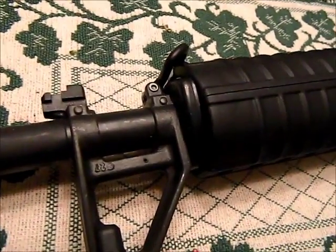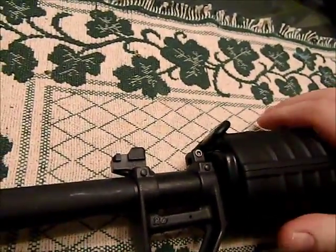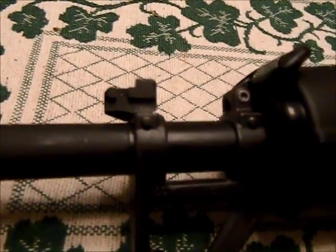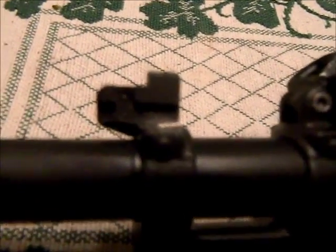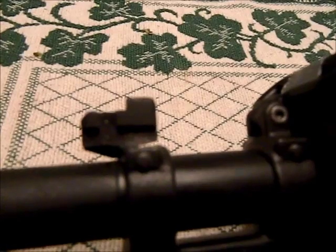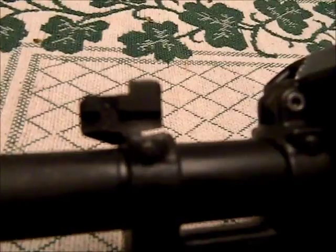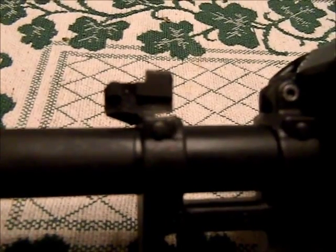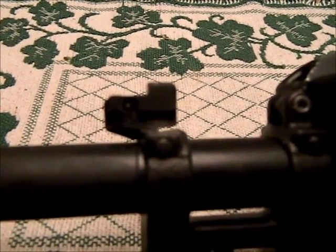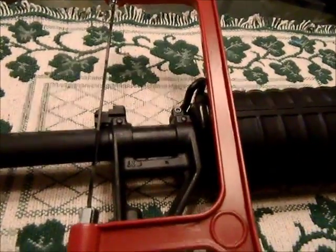I wanted to show you the progress — this is about five minutes of cutting. I tell you, this would be way easier in my garage, but there's no way you'd be able to see with the lighting in there. As you can see, I'm already halfway through the bayonet lug after literally five minutes of cutting. It's not perfectly 100% straight, but that's okay — I'm going to fix it up with a file when we're done and clean it up. Just wanted to show you the progress in literally five minutes with a $5 saw.